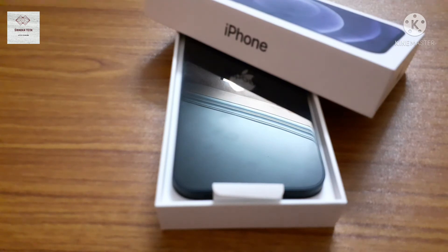So guys, this is the unboxing video of the iPhone 12. If you want more live updates from our channel, please like, share, and subscribe to our channel. And guys, please don't forget to click the bell icon. Thanks for watching.